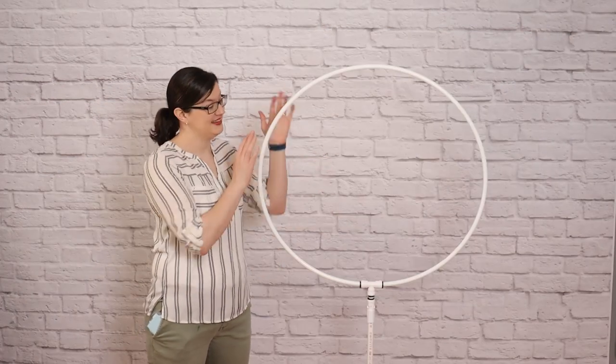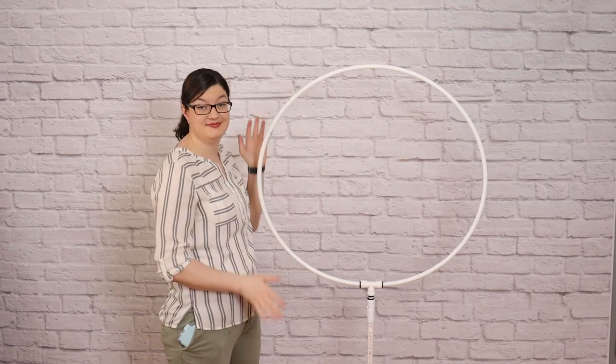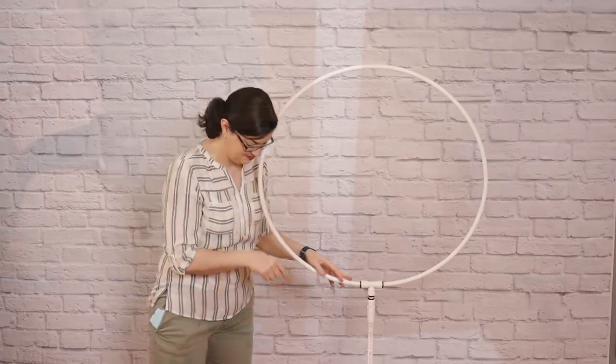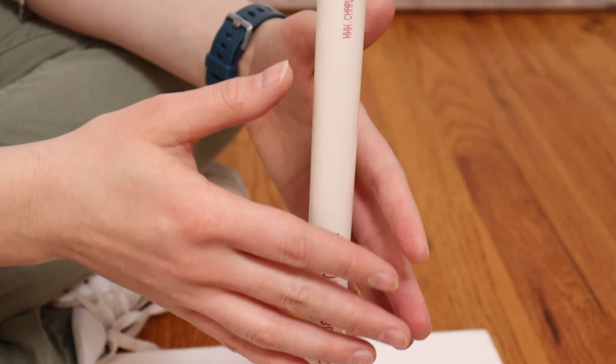The first thing we need is a hoop stand, and you can either buy a metal version or build a customizable DIY version — I've got that tutorial linked above. The first thing we need to do is color match the parts of the frame that will be visible between the balloons to the color scheme that we're using.